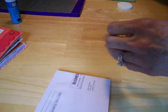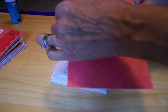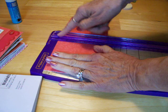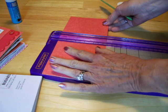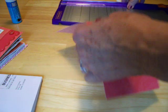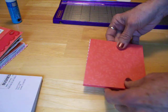Now for the cover: because my envelopes were eight and seven-eighths by three and seven-eighths, I cut my cover at nine and a half by four and a quarter, and you want to score it. I've already scored this, but I'll show you — you make a score at four and nine-sixteenths. Just lay this right there and go down the channel of your trimmer at four and nine-sixteenths, and then at four and seven-eighths go down there again. This will make the spine for your little album, because you need that extra width to allow for your pages.